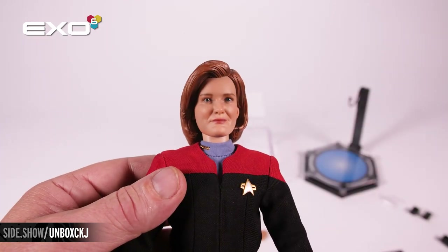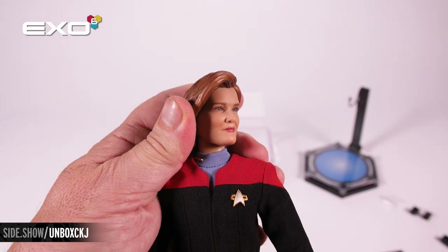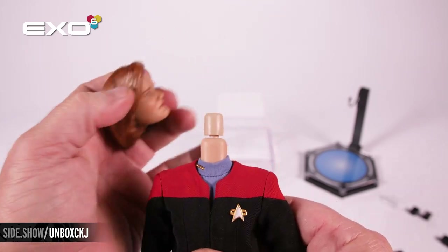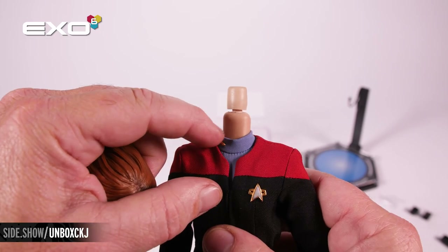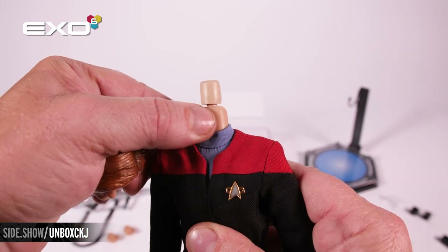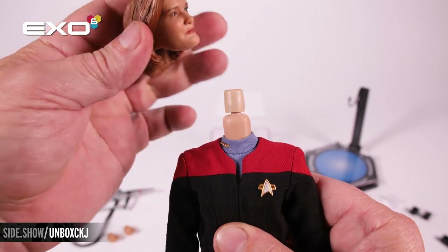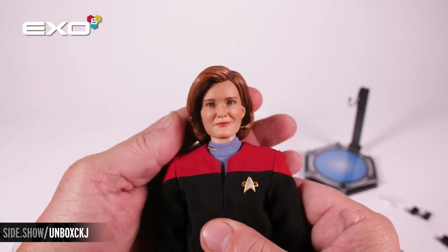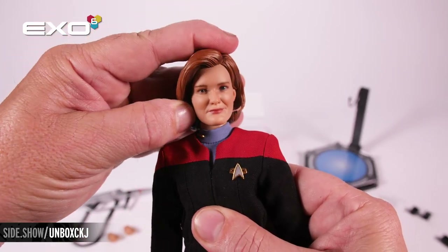Now let's take a look at the articulation of the figure. For head articulation, when you remove the head you're going to see a large peg. The neck is soft and allows articulation to the side, front, and around. When the portrait is attached, you have full range of motion side to side and up and down.